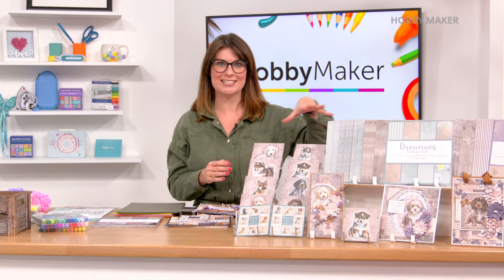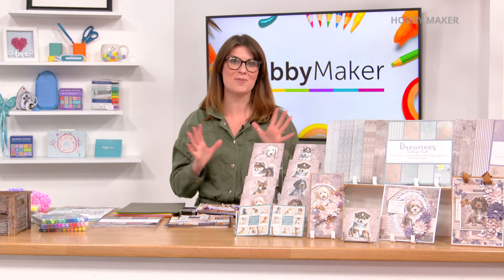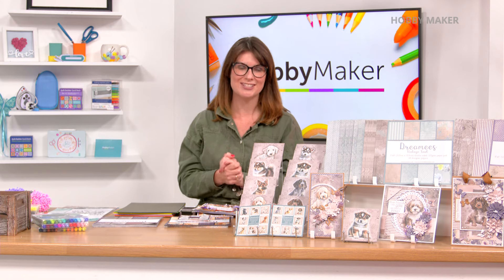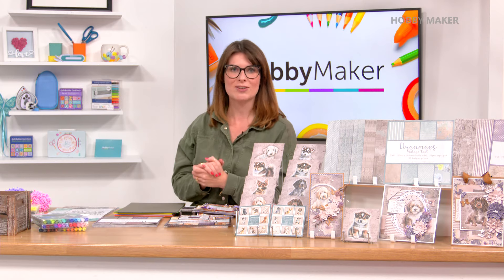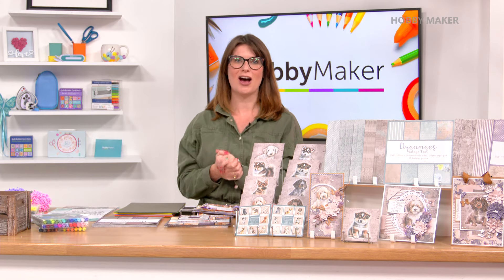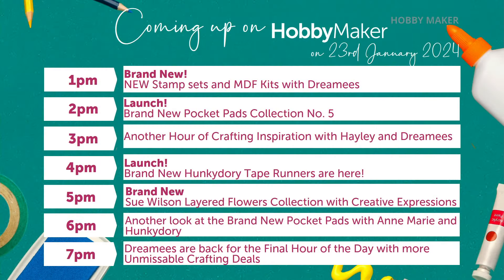You can already see these beautiful images. I know how much you've loved this collection. It's not been in stock since June and it's going to be back in stock. We're going to be kicking off the show with that, but first I want to give you a quick rundown of everything that's coming up today. We are here with Hayley from Dreamies for our first hour, also back at three o'clock. We've got two completely different hours full of goodies, lots of new bits as well.